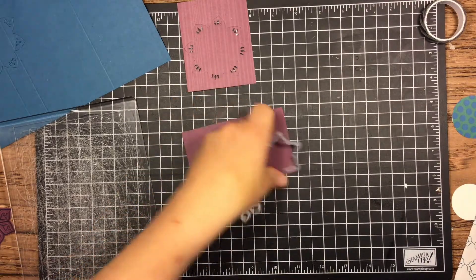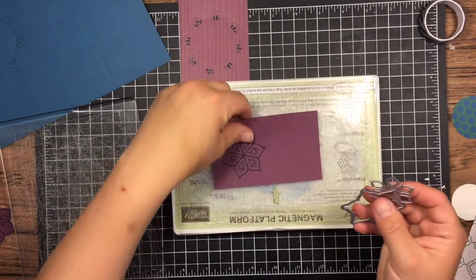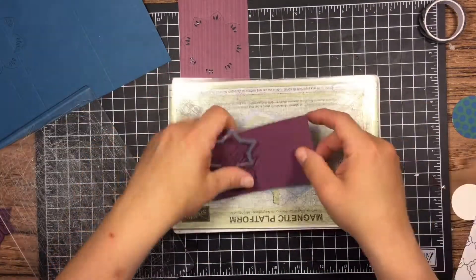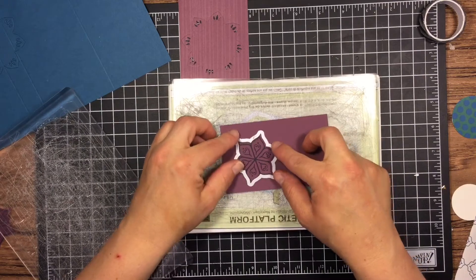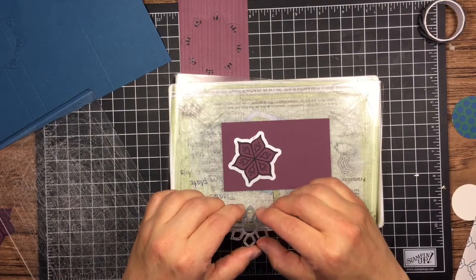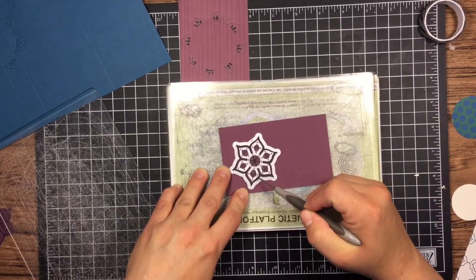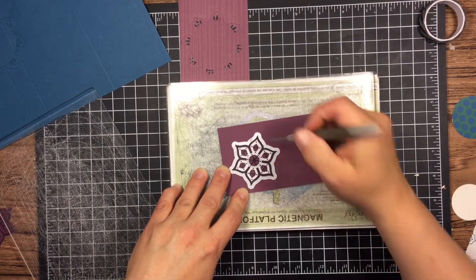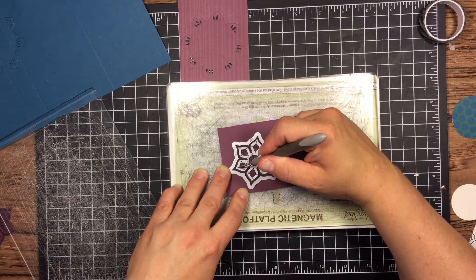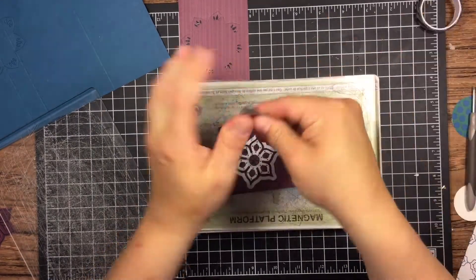Another thing with these dies: you get an outline die and then just the petal die. If I just use the petal die it cuts petals but they won't be completely cut out — just enough to lift up and add texture. Here I'm adding the outline with the petals, so it'll cut the whole thing out as a piece. I'm using my paper piercer to move things into position because my hands are constantly sticky with glue — that's just how it goes as a paper crafter.